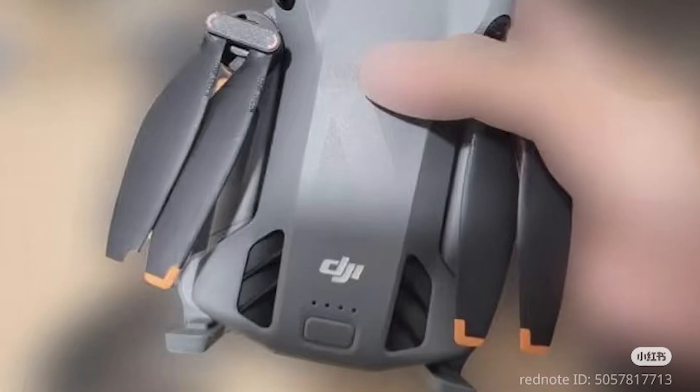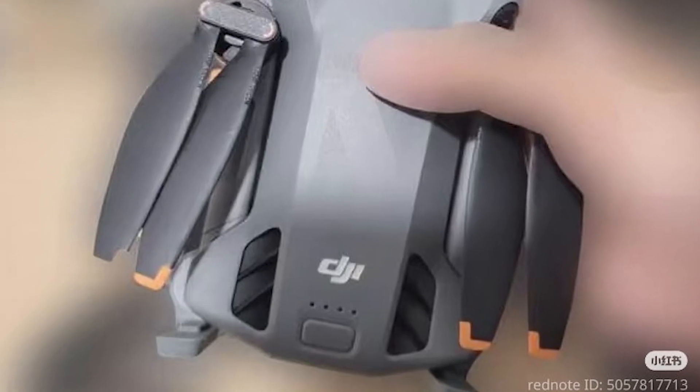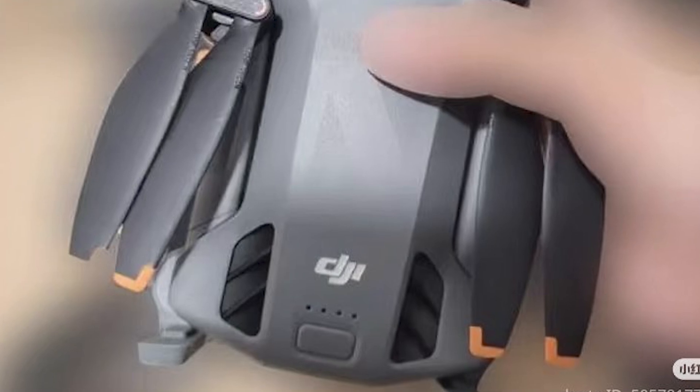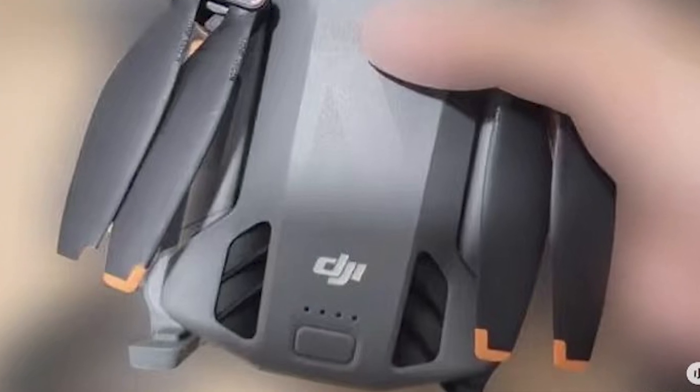And it doesn't stop there. We're talking full omnidirectional obstacle sensing. This drone can track you whether you're running, biking, skateboarding, whatever — and it won't panic or lose track halfway through.